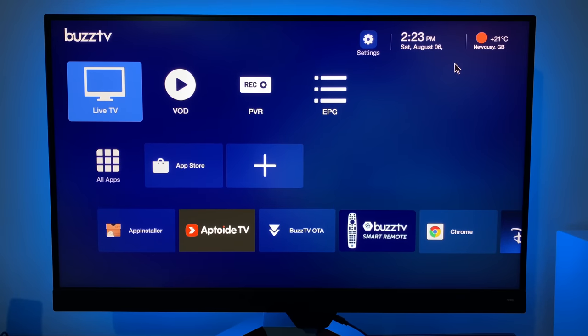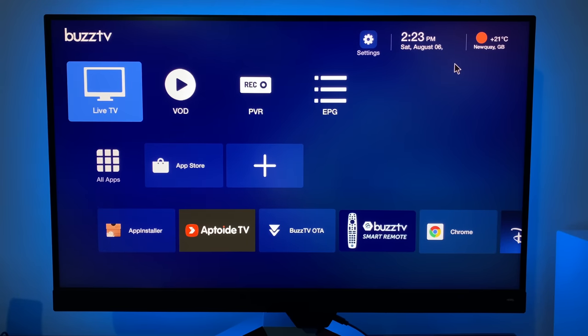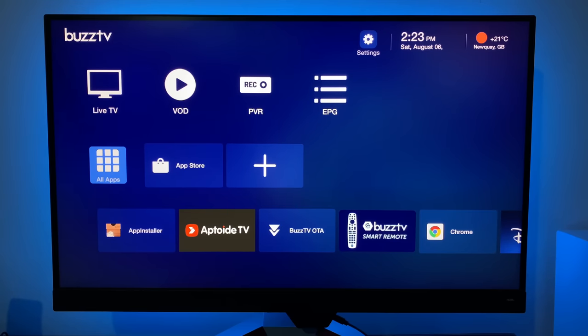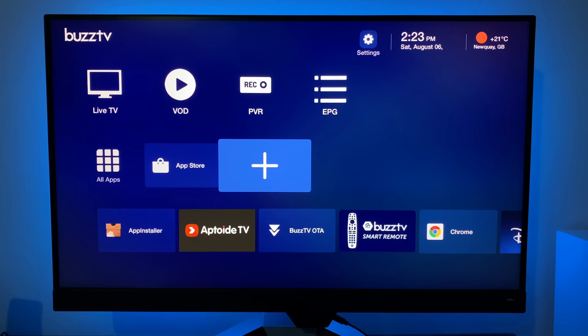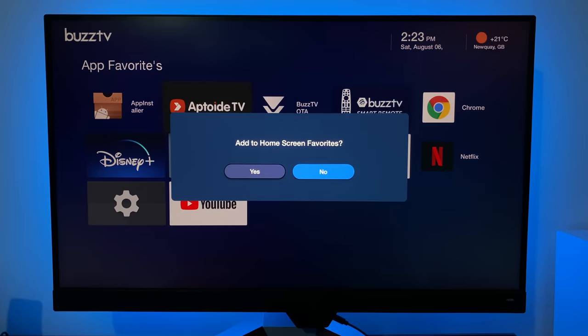The first row of icons includes live TV, video on demand, PVR, and EPG. You can set this box up from Buzz Utilities — just log into your usual live TV subscription package and as soon as you log in all of these categories come alive, giving you lots of customization options. Going down, you've got all apps, a shortcut to the app store, and a plus sign where you can select more favorite apps to appear on the home screen.